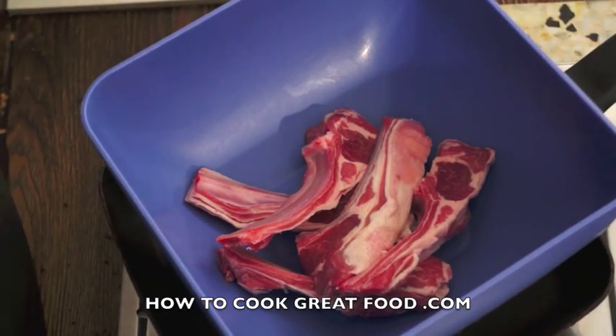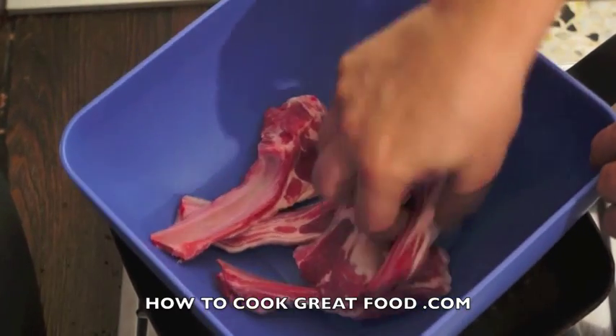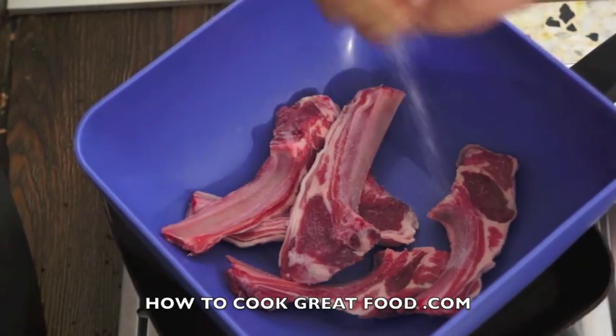Hi, welcome back once again to HowToGradeFood.com. As you can see, I've got some beautiful lamb chops here, absolutely delightful. This is really quick and easy, so what we're gonna do is add some salt.